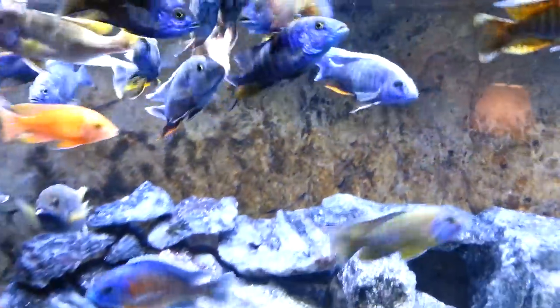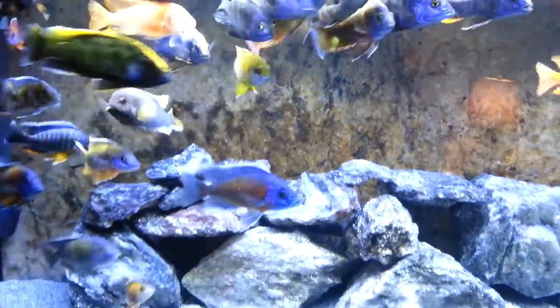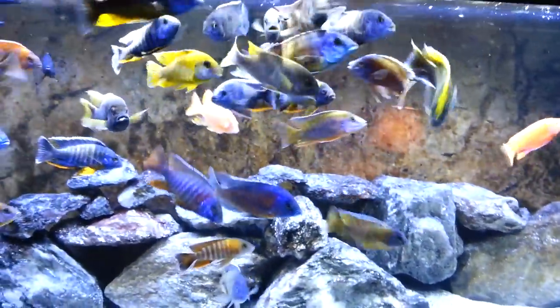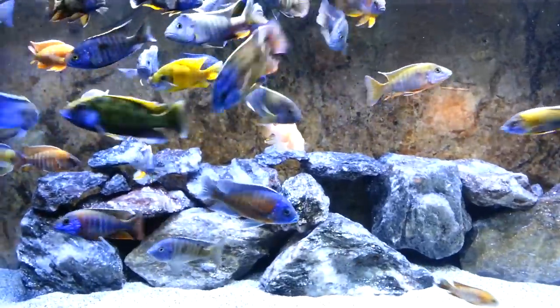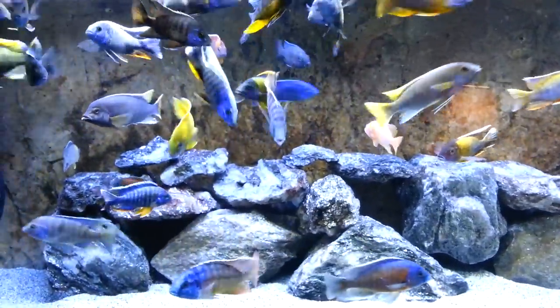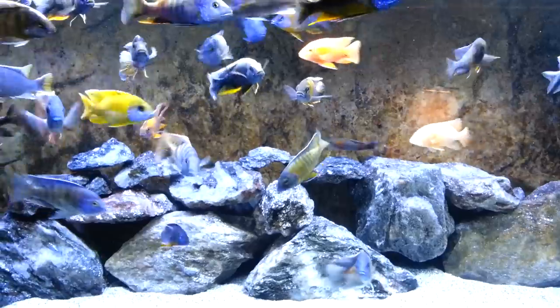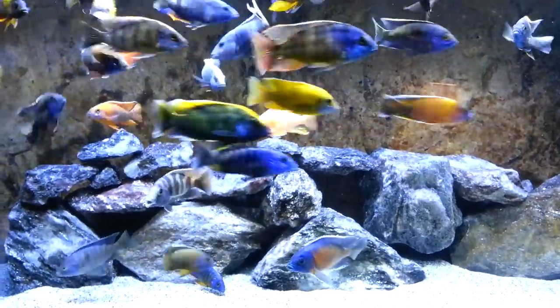These guys think I'm going to feed them — I'm not putting any food in this tank right now. You can actually see how big these babies are; they're huge monsters now, not the little bitty fish I had at one time. That being said, my time's up — leave comments, subscribe, love you guys, peace.